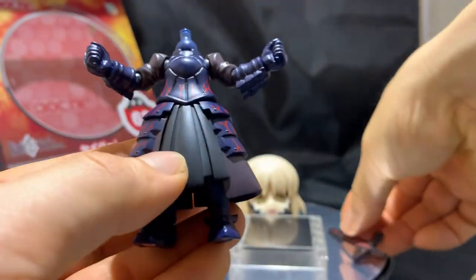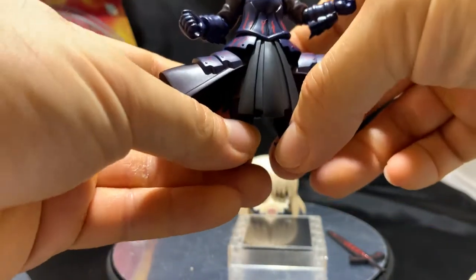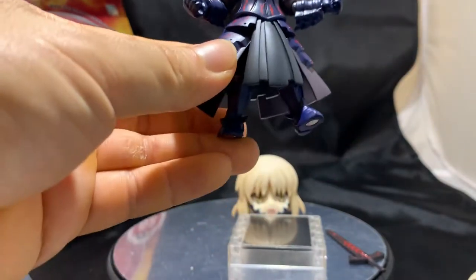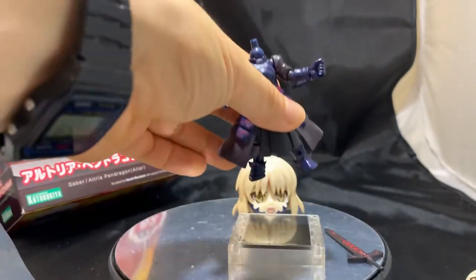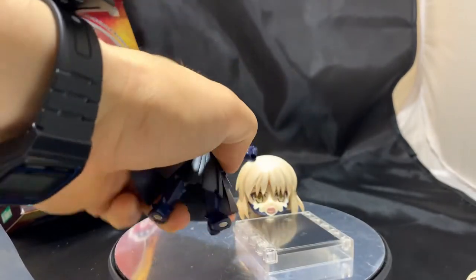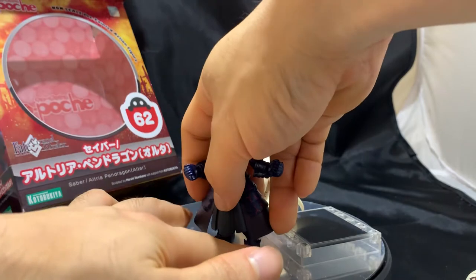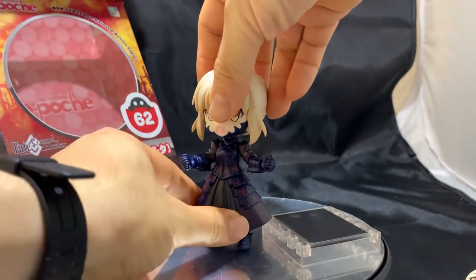Speaking of the dress, the side of the skirts go out pretty far, which allows her to spread her feet out as well. And speaking of the feet, they're pretty small but do come with magnets at the bottom. These magnets are very strong — enough to hold the base itself. But because the design is supposed to be cute, she has small feet, which could be a problem with posing because her head is so big — it could be a little unbalanced. It's something very minor that I noticed, though.